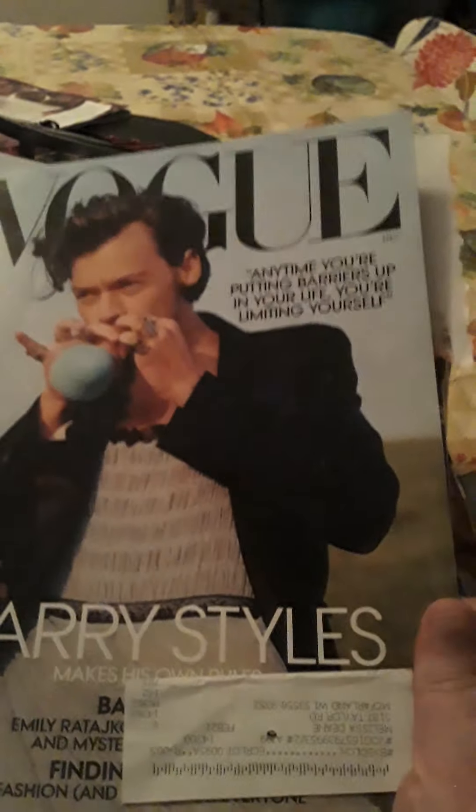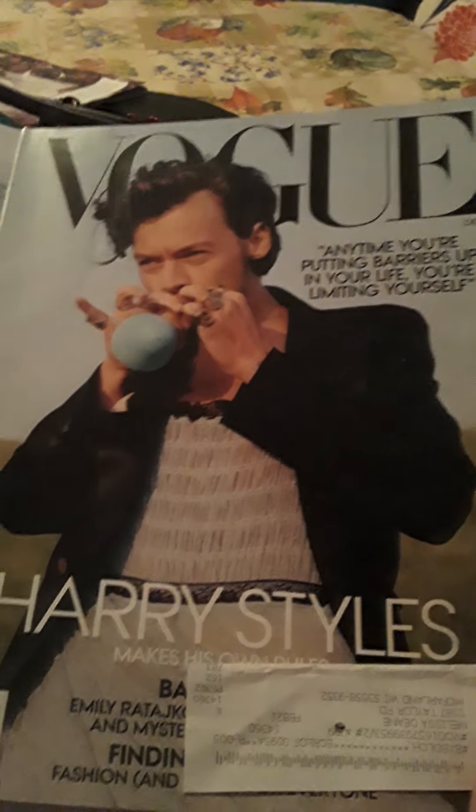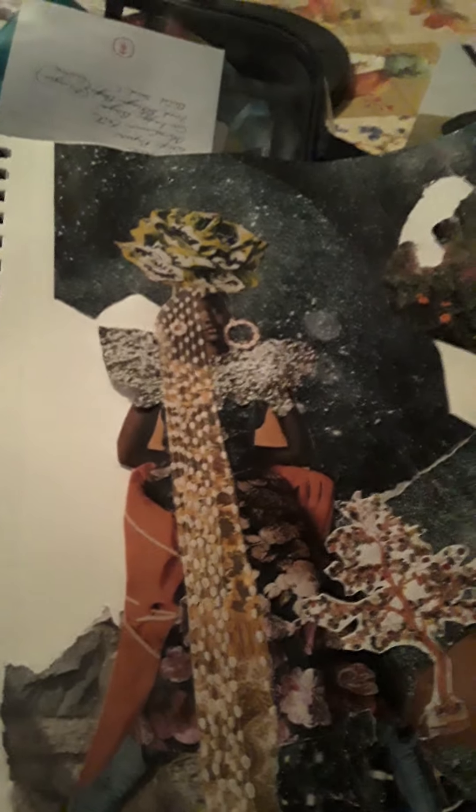I'm starting on the next one, which is the Empress. I've started on it — obviously I'm not done with it, but I've started. All the images I'm doing on that one will be from this Vogue that I just got. I'm kind of liking the idea of taking all the images from one magazine at a time.